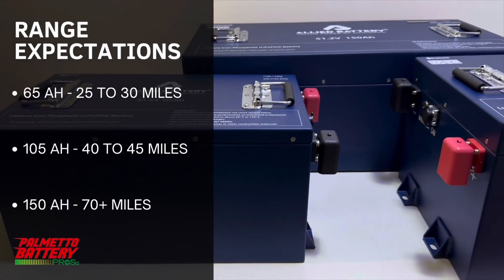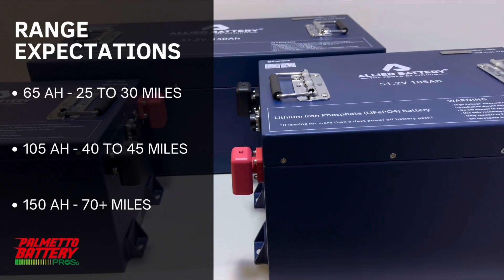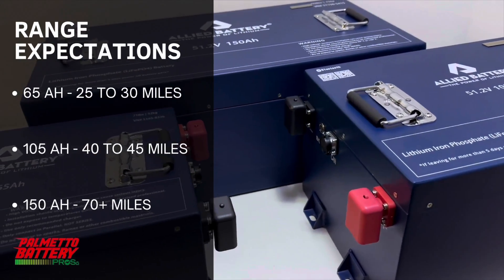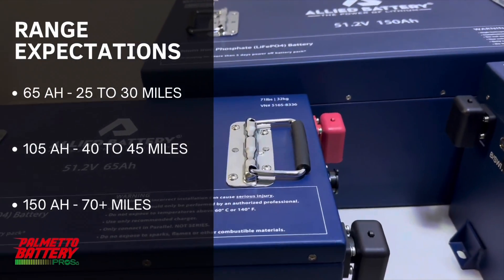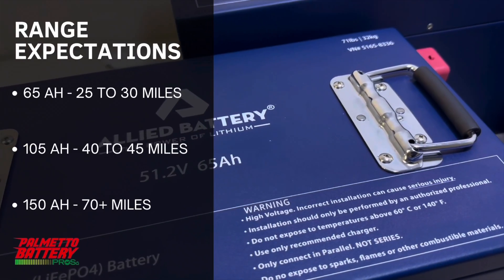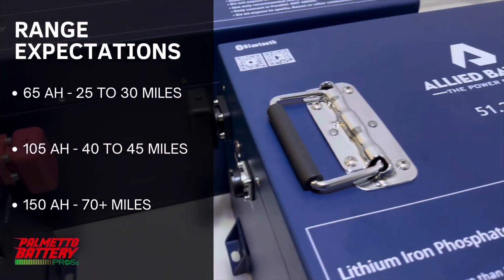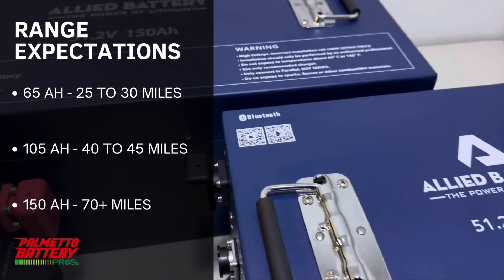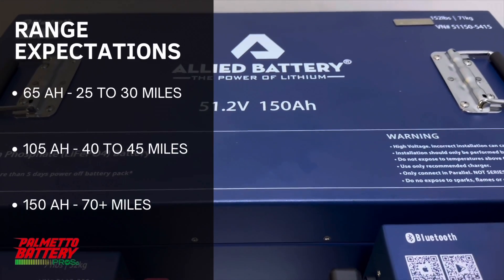There are a lot of factors involved when determining range. Allied has range-tested each of these batteries to determine how much range you should get per charge cycle. The 65 Amp-hour gets 25 to 30 miles per cycle, the 105 gets 40 to 45 miles, and the 150 Amp-hour can get upwards of 70 miles per charge cycle.